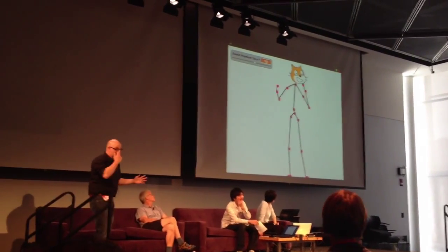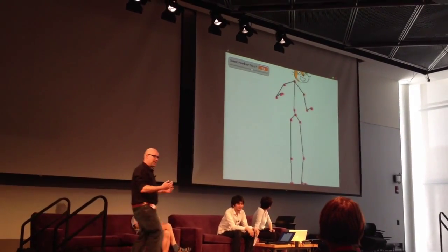So what do we do with these tiny pieces of data? Well, we make games with them.